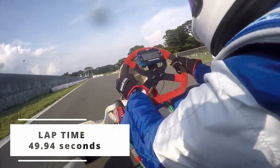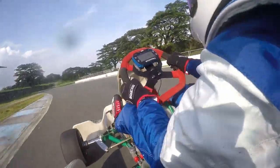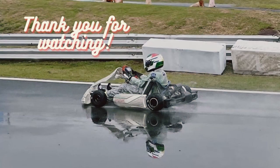Our lap time was 49.94 seconds, which is an average time but also a really good time. I hope you enjoyed it — thank you for watching, and subscribe if you're new, like this video, and comment down below. Thank you guys for watching this video once again.